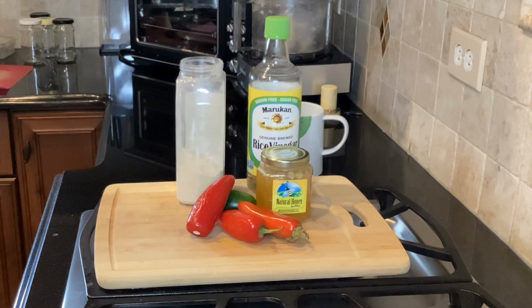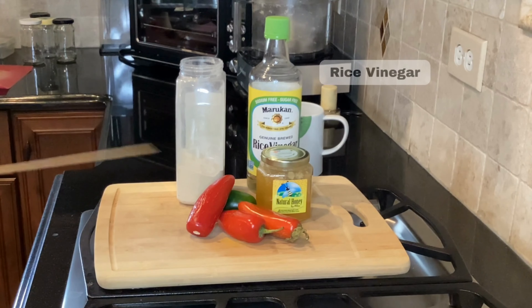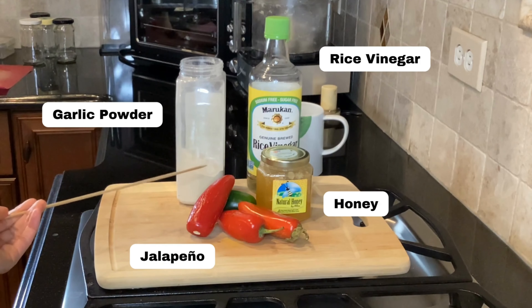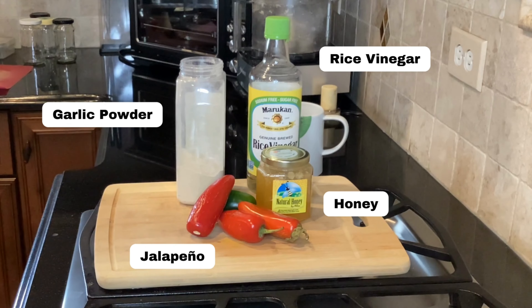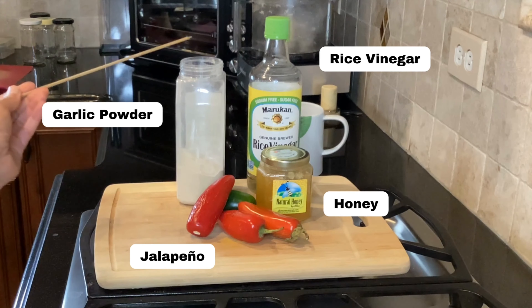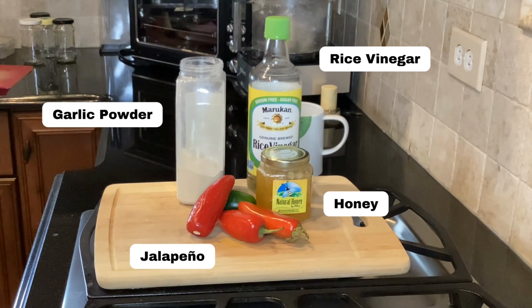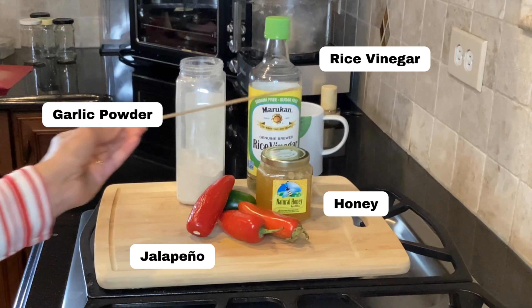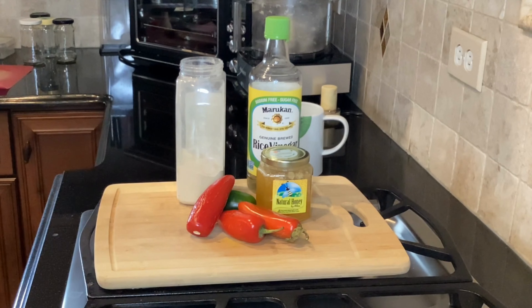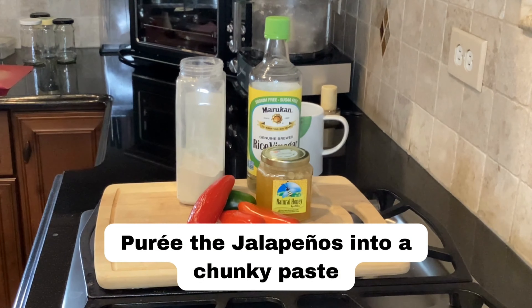The sauce ingredients are simple. We have jalapeños — I'm using red because this sauce is traditionally red, and I have one leftover green jalapeño so I'm going to use a mix. We also have garlic, rice vinegar to give that Asian touch, and honey as a sweetener. What I'm trying to achieve is that salty, spicy, and sweet balance. I'm going to puree my jalapeños and get started with the recipe.